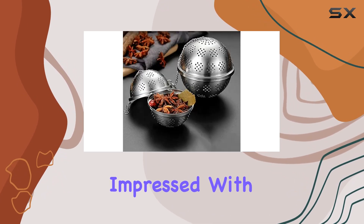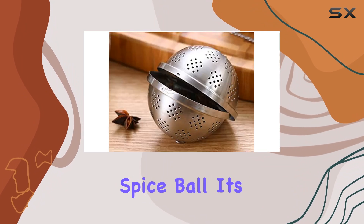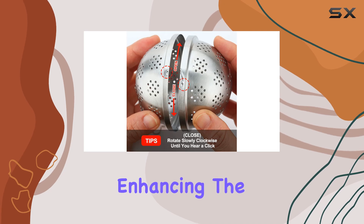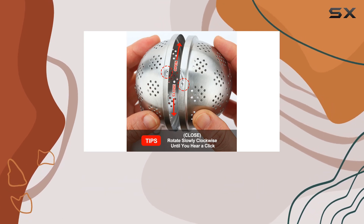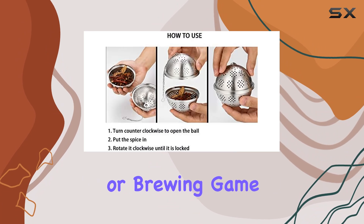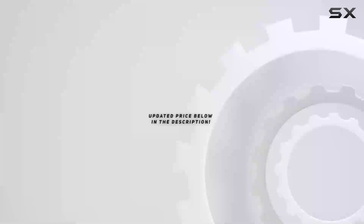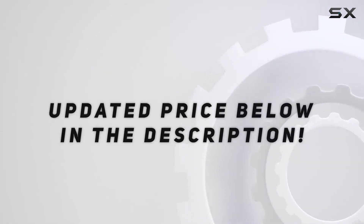Overall, I'm seriously impressed with the Catosum Extra Large Spice Ball. It's a practical kitchen tool that delivers on its promises, enhancing the flavor of your dishes and beverages with ease. If you're serious about your cooking or brewing game, this is definitely a gadget worth adding to your arsenal. Check out the video description for an updated price.